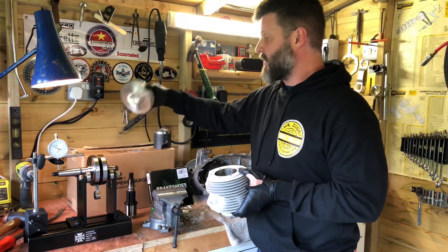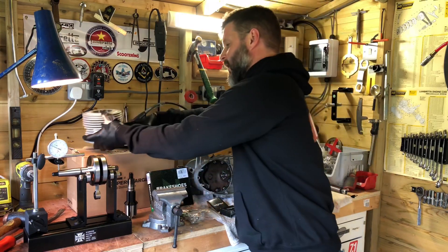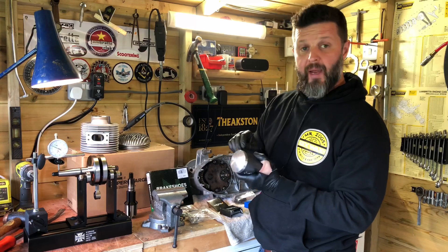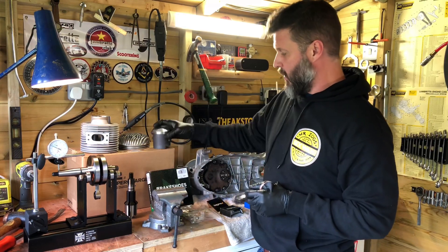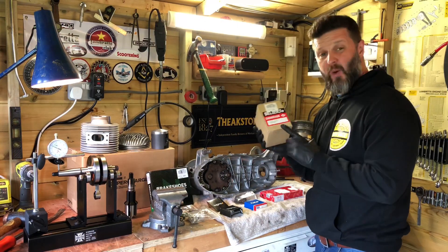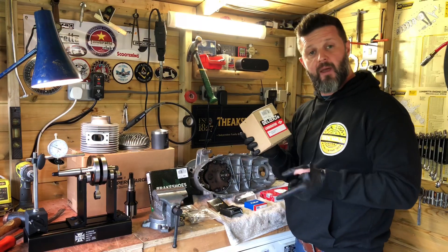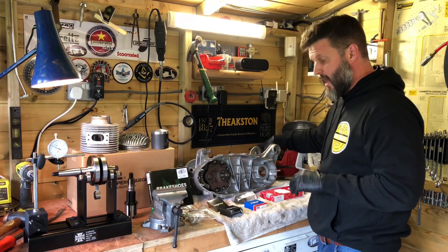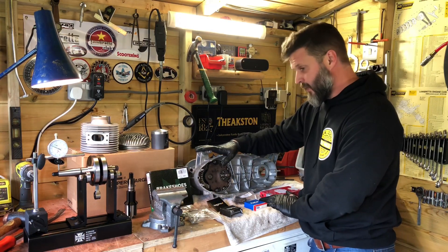It has a high-quality CNC machined head with eight-point fixings, recessed combustion chamber, and a high-quality piston with one-mil rings and piston coating. That will be matched up with a 25mm PHBL Dell'Orto carb, because he wants to retain the air bellows and filter setup to give it that original look. We'll be running a clubman pipe on it.